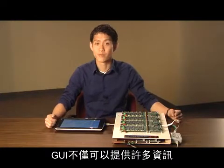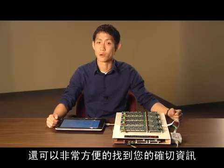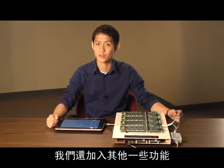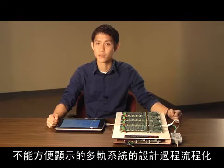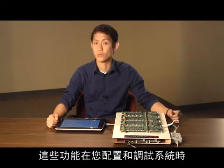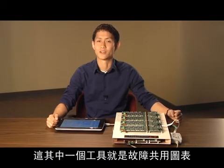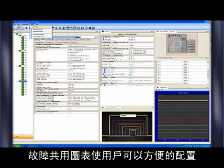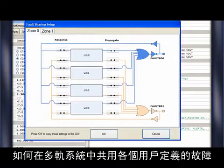While the GUI does provide a lot of information, it is quite easy to find exactly what you need using our tab organization structure and search function. We also include some features that are meant to streamline the design process of a multi-rail system that are not readily apparent in the main GUI window. These features save valuable time when configuring or debugging your system. One such tool is the fault sharing diagram.